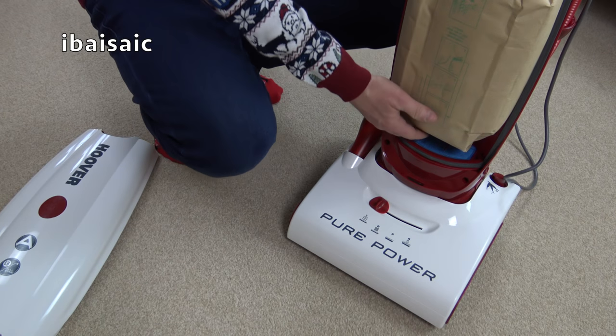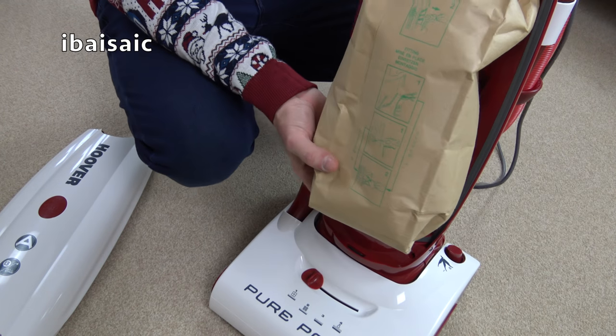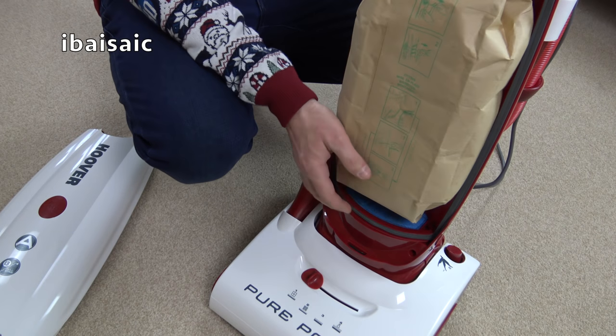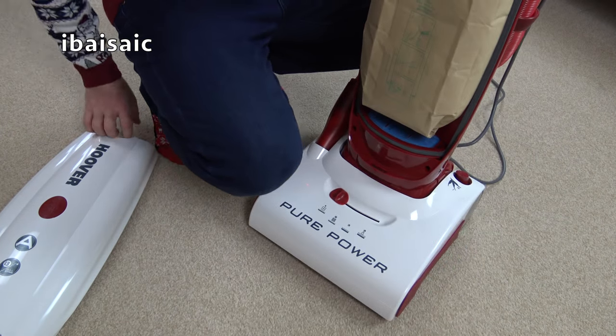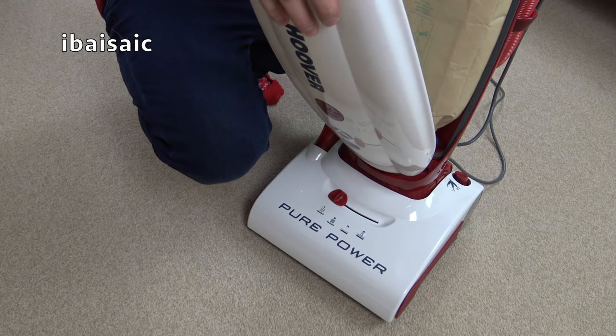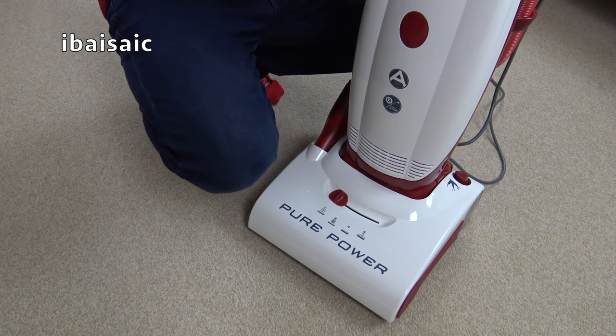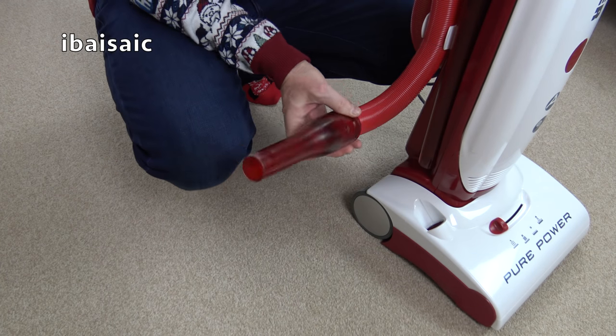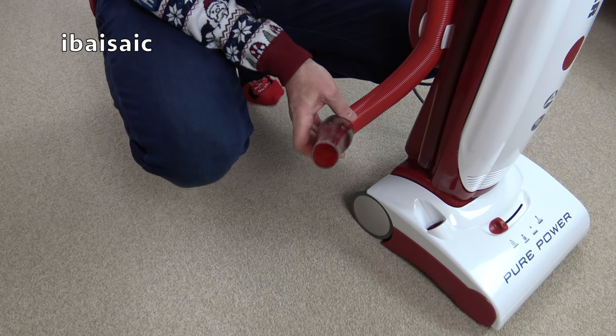The bag will be fairly full now — yes, it's pretty packed in at the bottom, but I think there's still quite a bit of suction. I haven't got a suction gauge yet — hopefully Santa will bring me one — but I'll just use my experience of putting my hand over the nozzle. Still a fair bit of suction there, more than enough to pick up dirt.